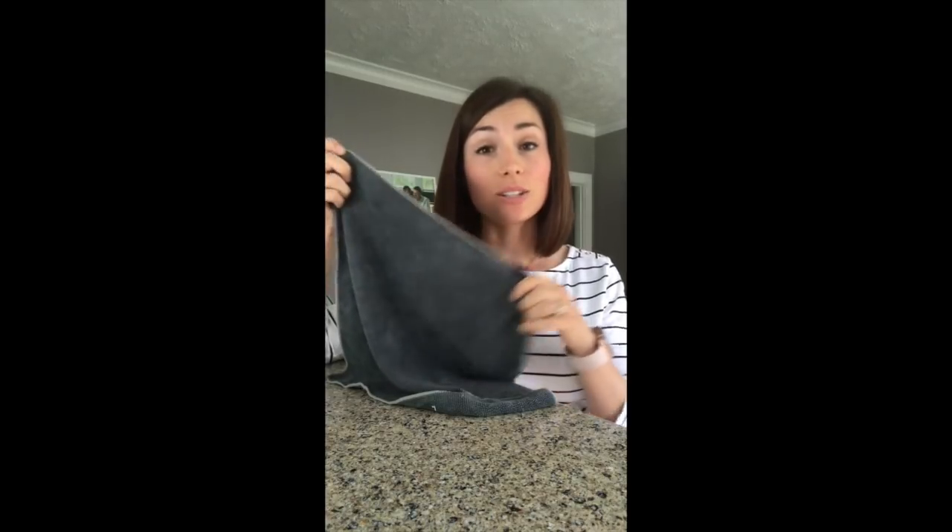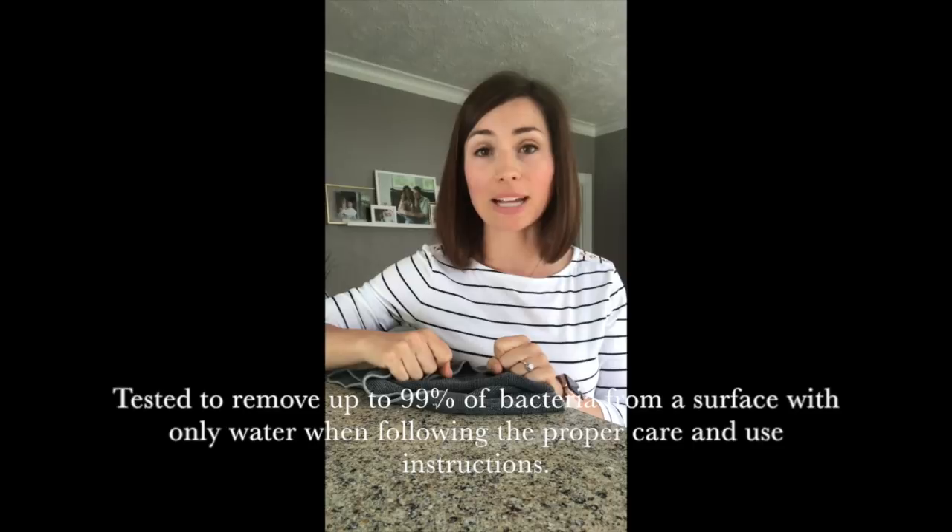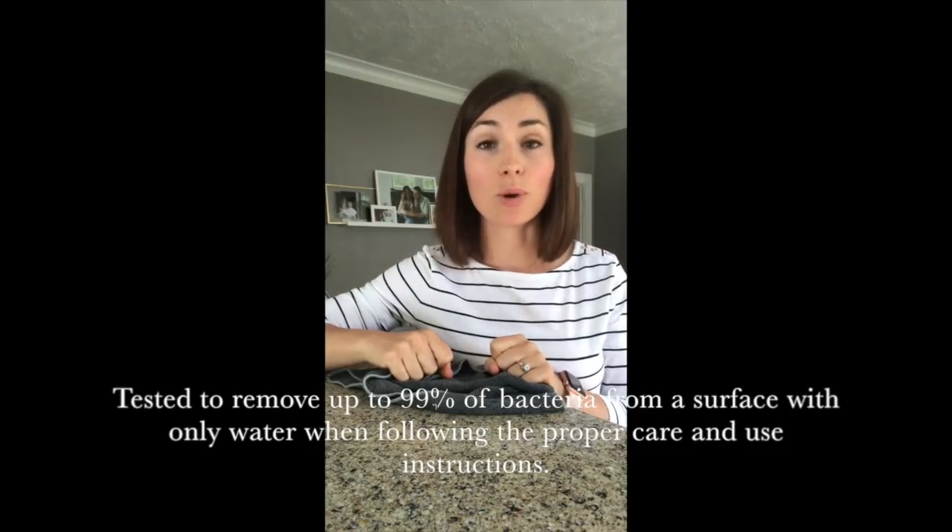All of Norwex microfiber is very, very tightly woven. One little strand of fiber in this cloth is actually 200 times smaller than a human hair. This one Envirocloth, unraveled from one end to the other, would actually reach from Canada way down into the Gulf of Mexico. It's very tightly woven and it has the ability to pick up 99% of bacteria off of a surface when used properly.